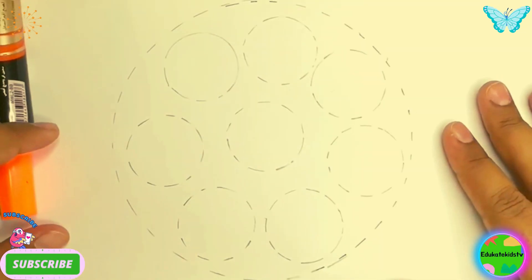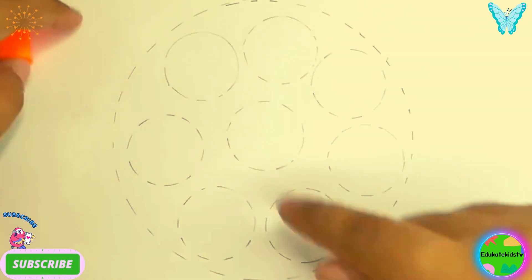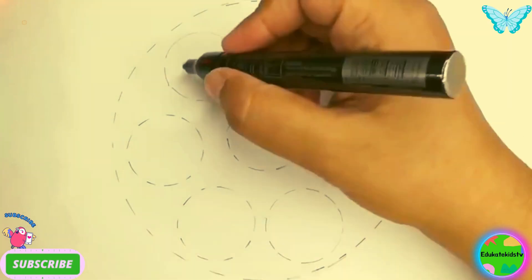Now we are having a circle — a bigger one — and then small circles inside it. I'm going to use my black marker to draw these circles. So let's draw them. Hooray!